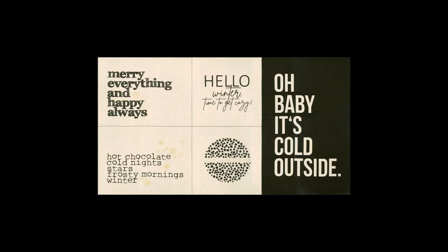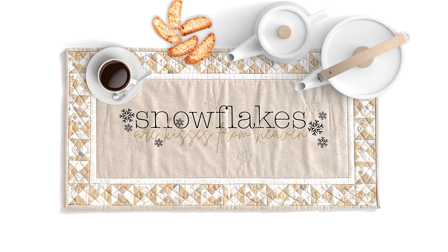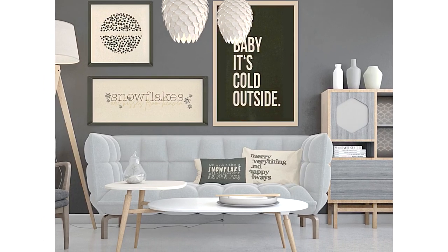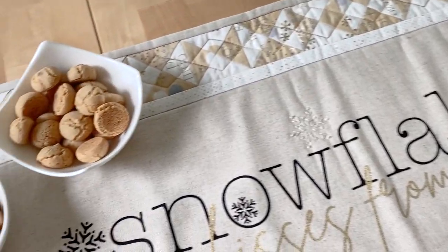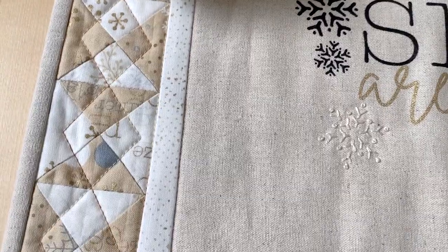I have a cool new product to show you: Marti Linen with Quote Panels. You can do all kinds of cool things with these panels — think pillows, bags, mini quilts, or even frame some quotes for your wall. In this episode I'll show you a table runner made from a panel, and I designed a frame around the panel to give it that little extra.